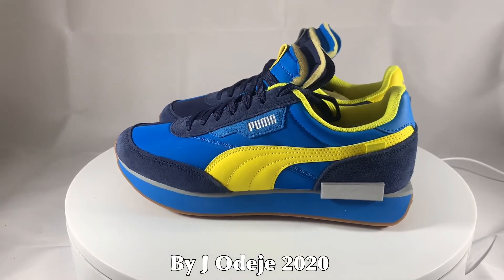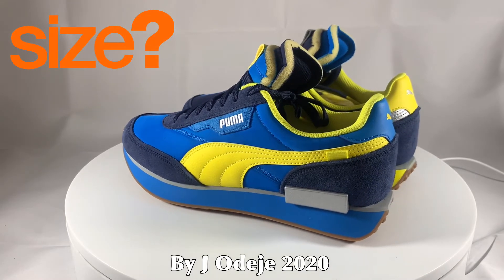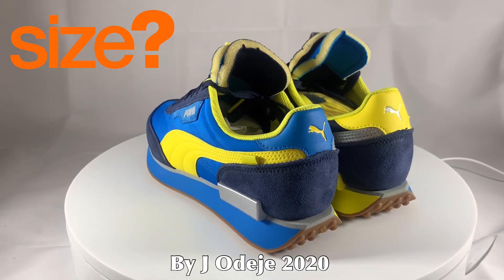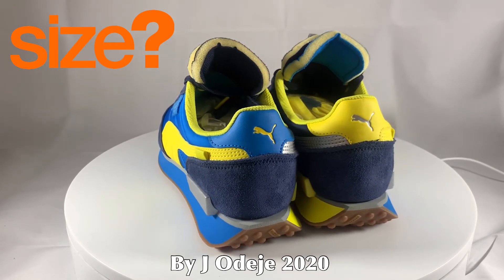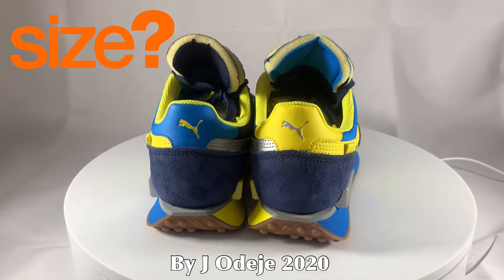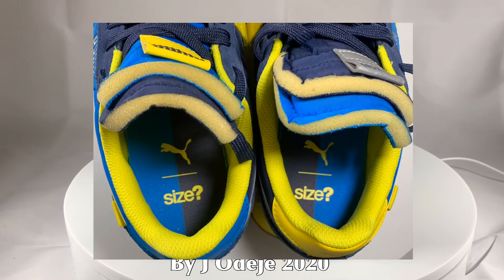This particular colourway is an exclusive from Scyz. As part of their 20th anniversary celebrations, they've taken a mismatched approach to the heritage-inspired Future Rider runner, decorating the pair with a split colour palette across its nylon and supportive suede uppers and the midsole too. They've also doubled up the tongues for a layered aesthetic appeal and proudly stamped the footbed with the Scyz logo.